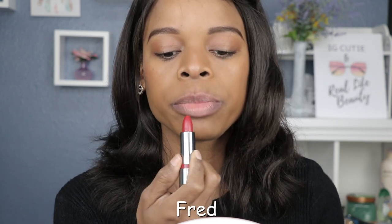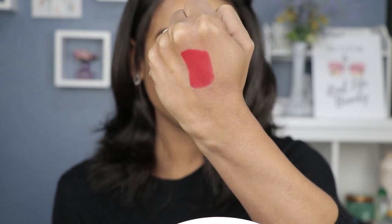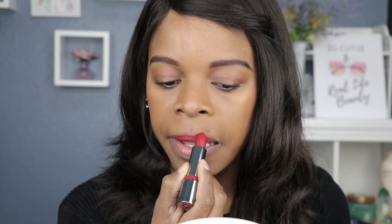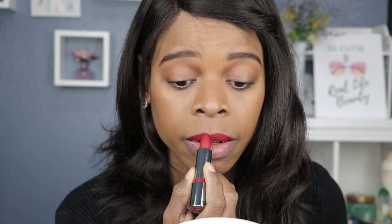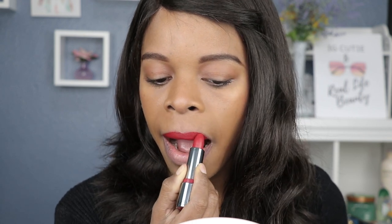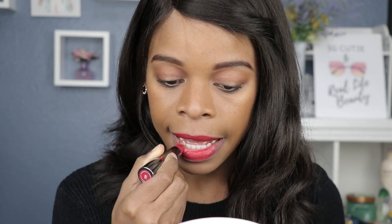Next shade up is called Fred, and Fred is a red color — more of a deep red. Let me do my hand swatch first. There is Fred — it's not like a fire engine red, it's a deep red. This is also a creme finish.